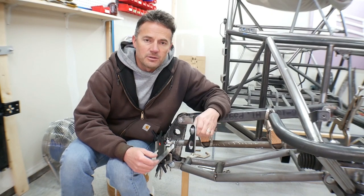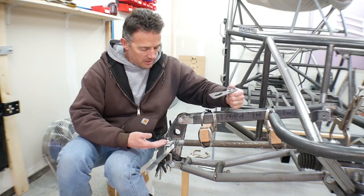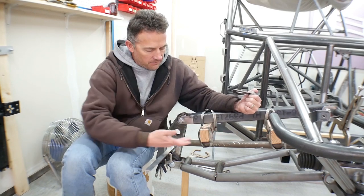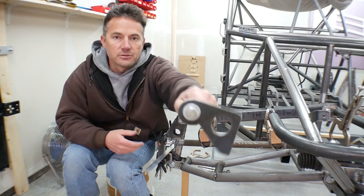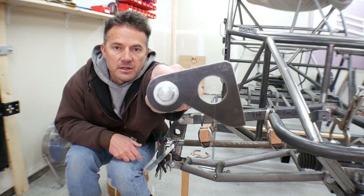Hey guys, how you doing? Welcome to the video. In this video, we're going to be picking up where we left off on the front suspension, primarily working on the steering linkage, and I'll show you the new steering arms that I've made.